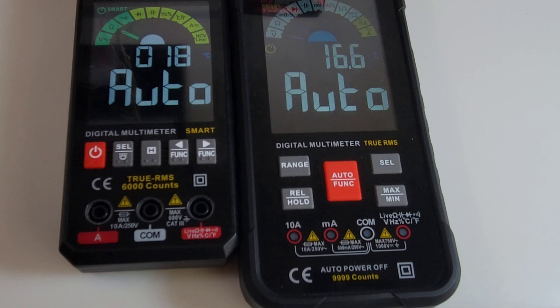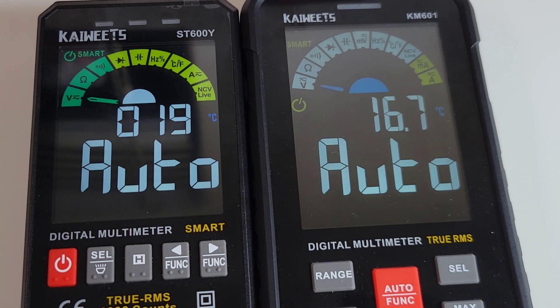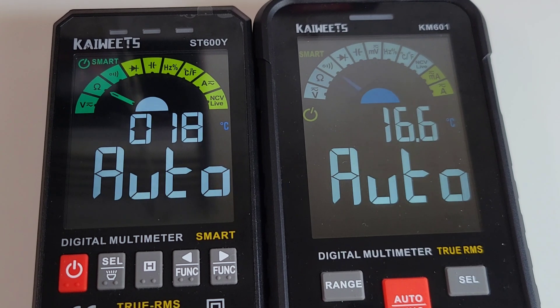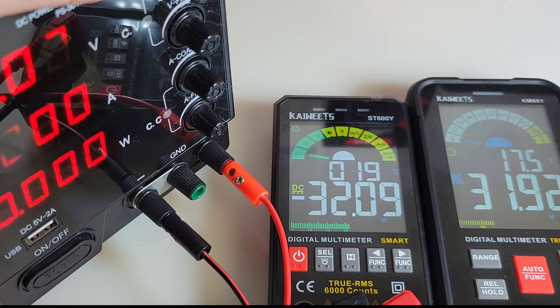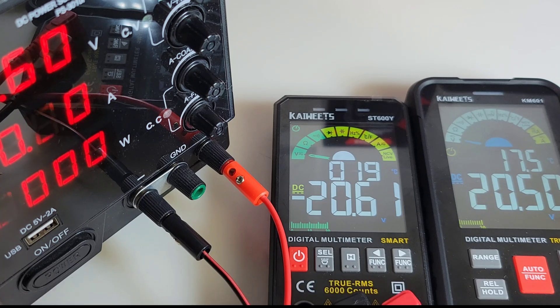You can see the difference in size between the bigger KM601 — the ST600Y is definitely smaller. But something interesting: the screen clarity is actually better, ever so slightly, on the 600Y. As far as I know they use the exact same display, but it is truly just a little bit brighter and more contrasty on the smaller 600. Doing a DC voltage showdown here — sitting at 20.60 volts on one, 20.50 on the other. Quite the discrepancy.